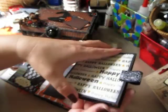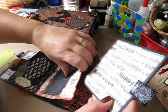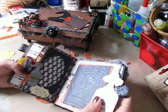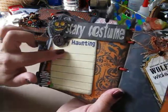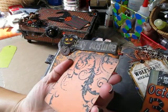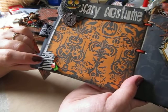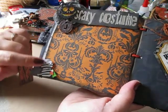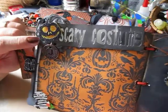I have another pullout that also flips open as well for more photos — there is a whole lot of room for photographs throughout. The next page I just tucked in a little journal mat that says 'Happy Hauntings.' The other side is for a photo, and then it says 'Scary Costume.' I added this little guy dressed like a mummy with a trick-or-treat tote and a candy corn. And I made this flower out of eyelet trim that I dyed a deep gray color.